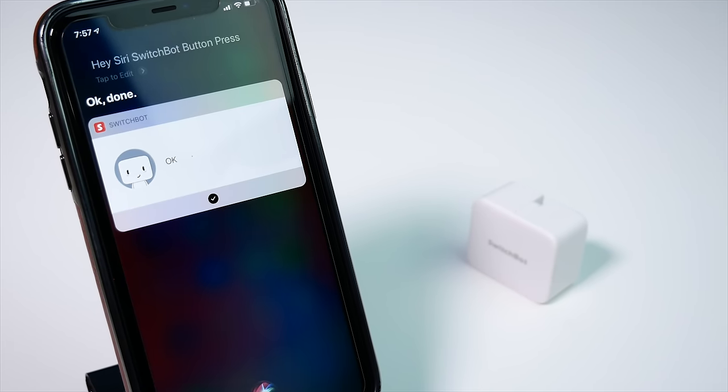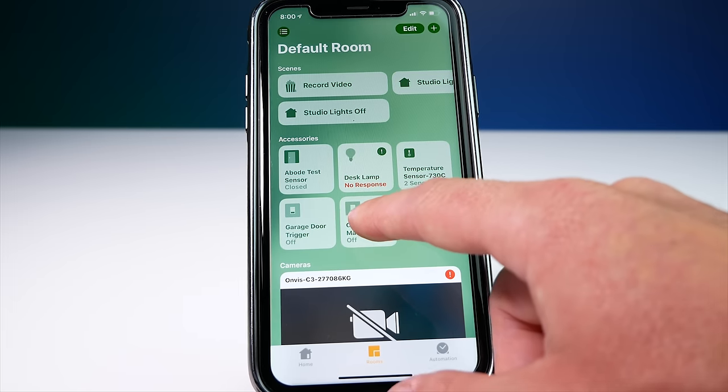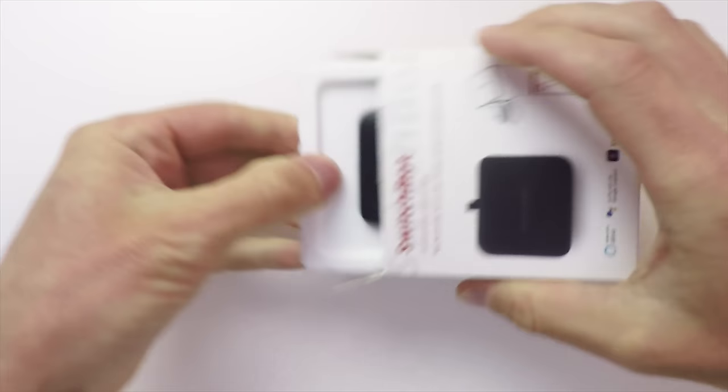It actually supports Siri Shortcuts as well, which I love, so I'm going to show you how to do that — which may be enough for most people. But I wanted to take this a step further and see if I could get the SwitchBot inside my HomeKit setup so I can include it in my scenes and automations. It unfortunately does not support HomeKit, but since it does support IFTTT, I'm basically going to use an IFTTT plugin in Hoobs to expose the SwitchBot to HomeKit. This process will work with any device that supports IFTTT.